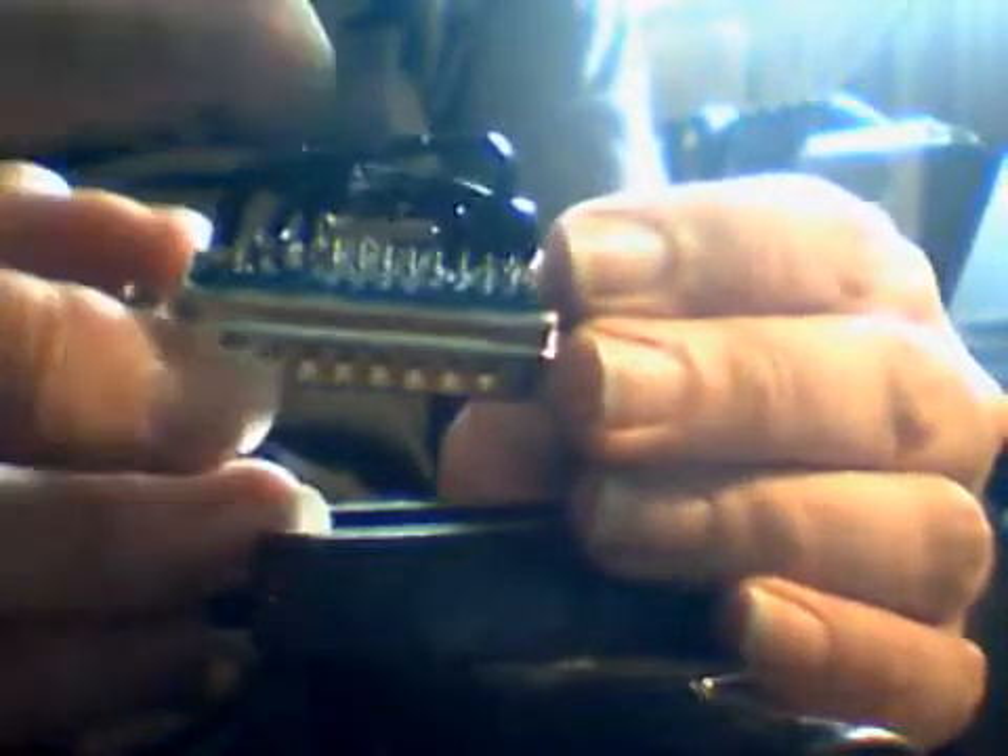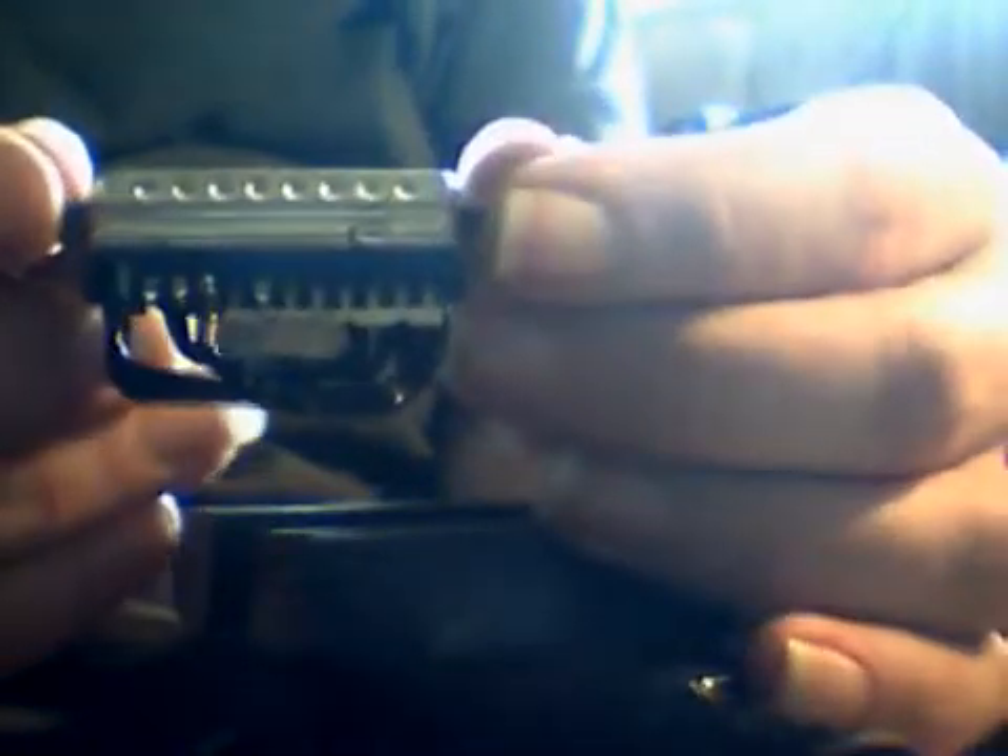OK guys, that is the diode bridge built. That one's a little high on that end, but — nice neat soldering.